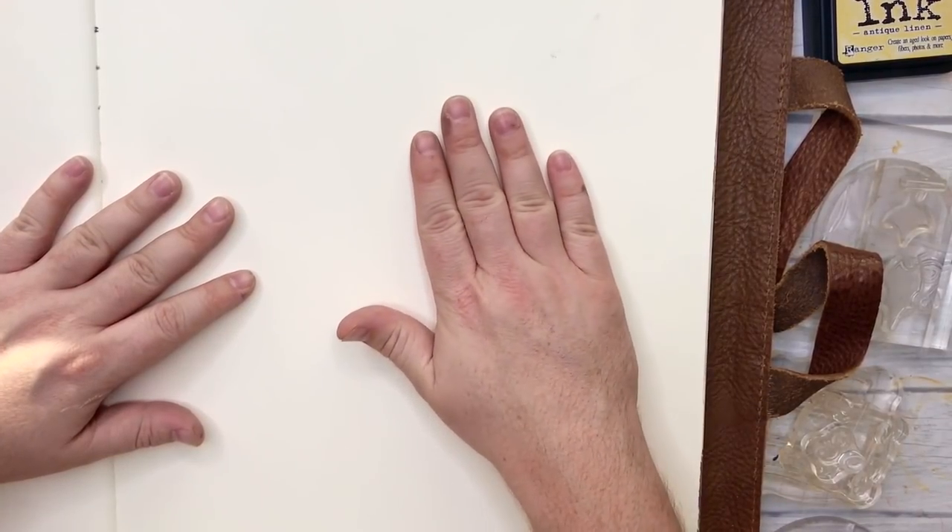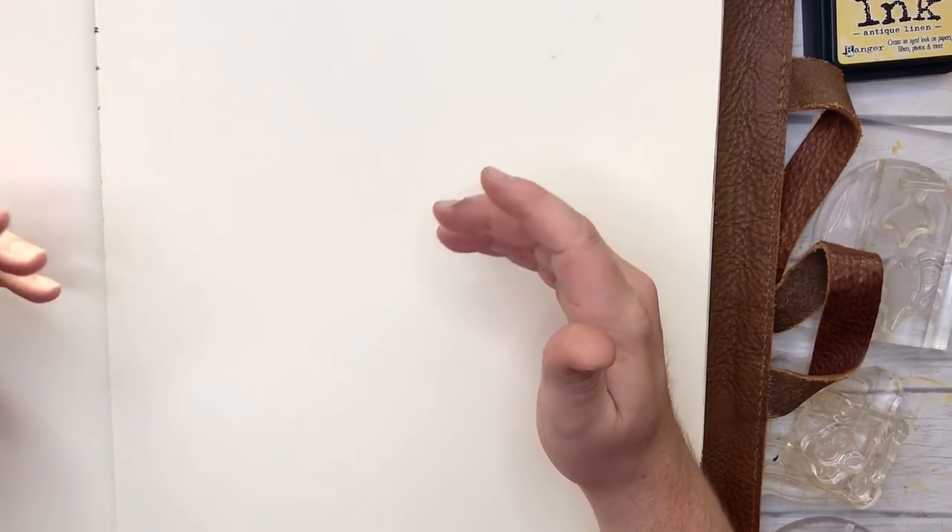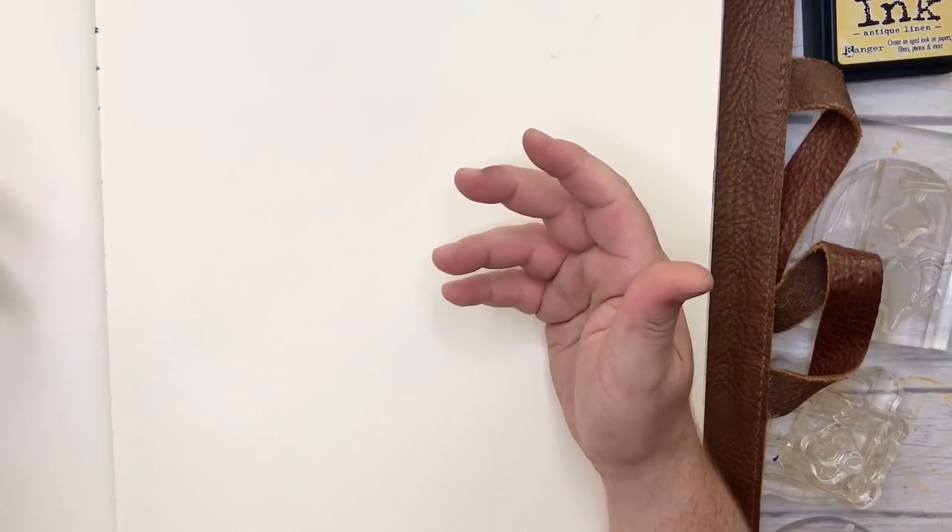This is a big Moleskine A3 journal, so it's absolutely massive. And I'm using this today because I'm going to be stamping out a little image that I was playing with.